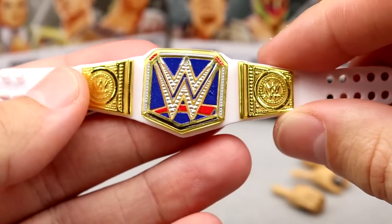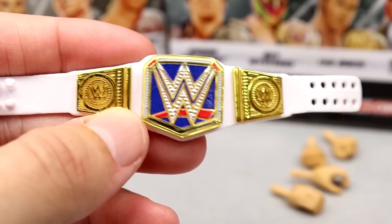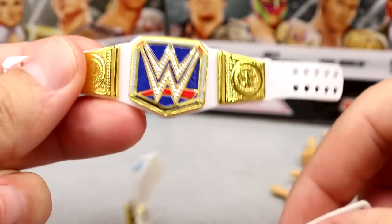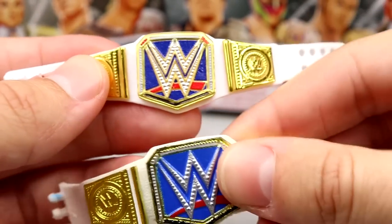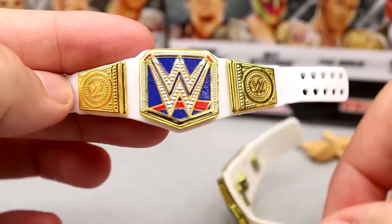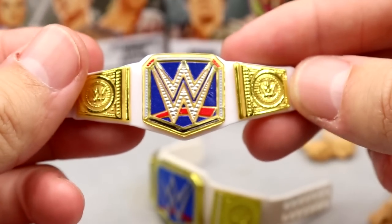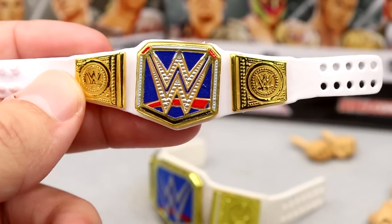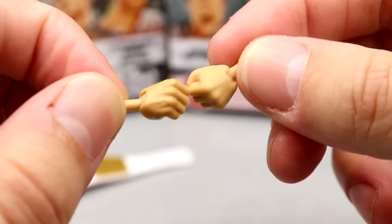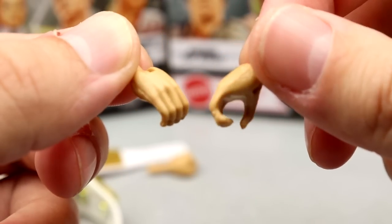Next up is the Smackdown Women's Championship, and this one looks so much better. The gold really accents well — this looks so much more quality. You look at the old championships we used to get and compare them to the new ones and you're like, how can they get better than this? And then they do. It's smaller, more compact, it's got more details, it has the red detailed jewels, it's got the gold outline on the WWE logo. It's better — it simply is better. It looks so much more accurate and quality. Outside of that you get fisted hands — the women's fisted hands, smaller to be more accurate — and she also comes with mic holding hands.